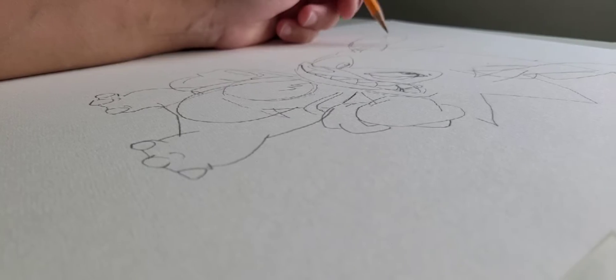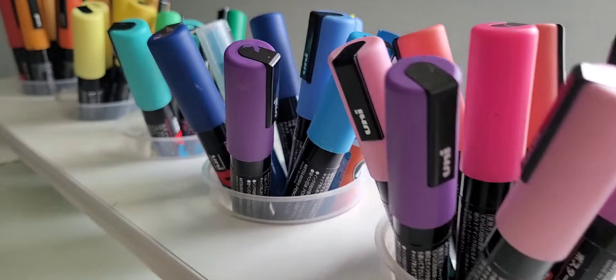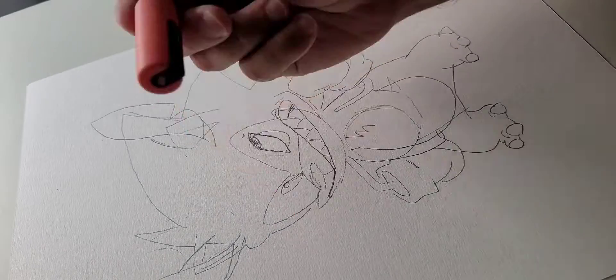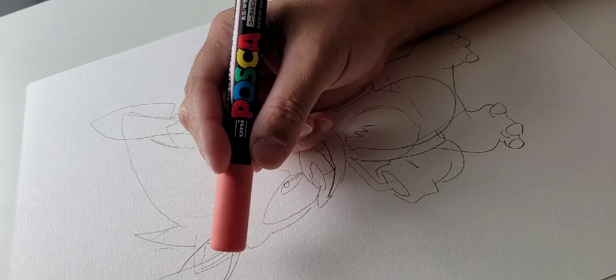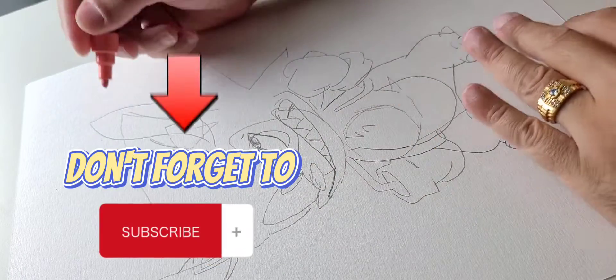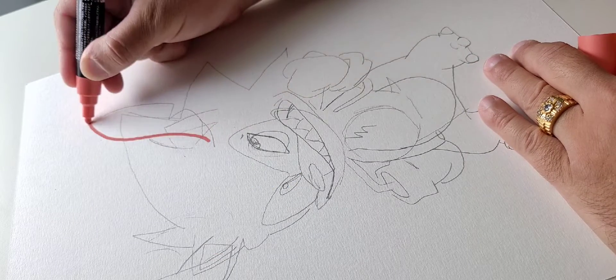Today I'm going to be using the Posca markers. I've been using the Alpha Six Corp acrylic paint markers all week, but I want to get back to the Poscas because I miss them, and I also got my black Posca marker in, so you're going to see those nice clean lines. Don't forget to subscribe if you haven't!